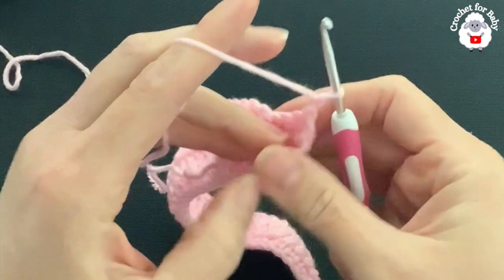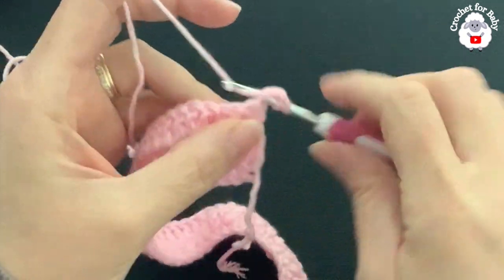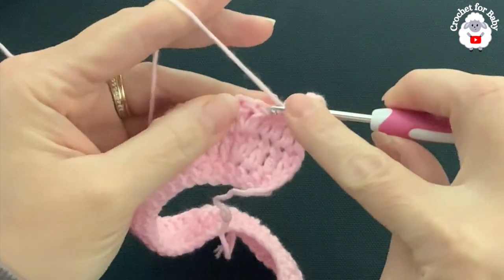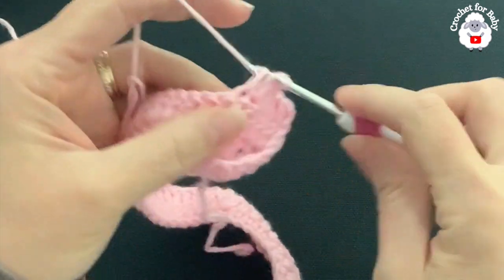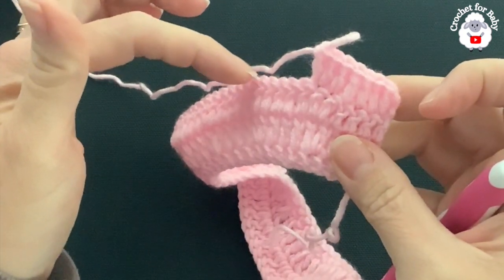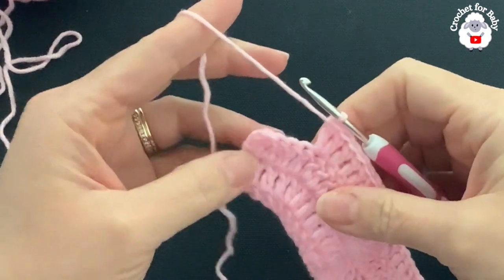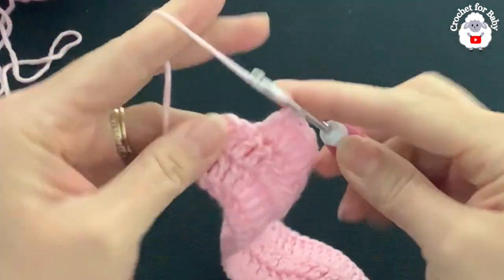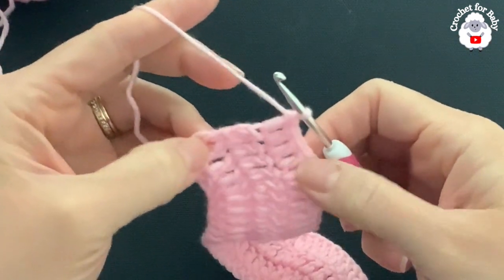For the fourth row, chain two and turn. In this row we're going to do five double crochets then a double crochet increase into the next stitch — that's five, two, five, two all the way to the end. At the end of the fourth row, the last four stitches just get one double crochet each. You should have a total of 88 double crochets at the end of this fourth row.